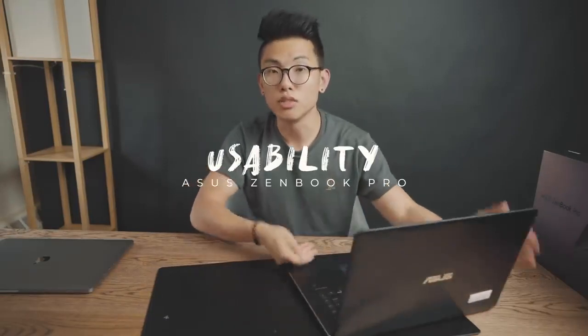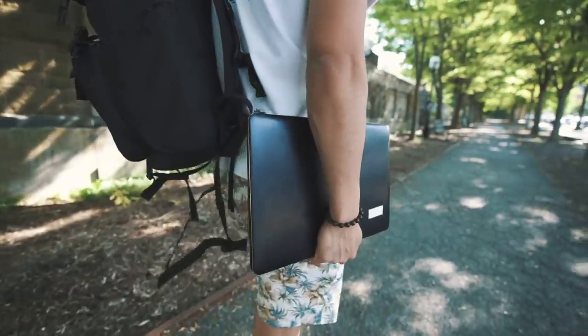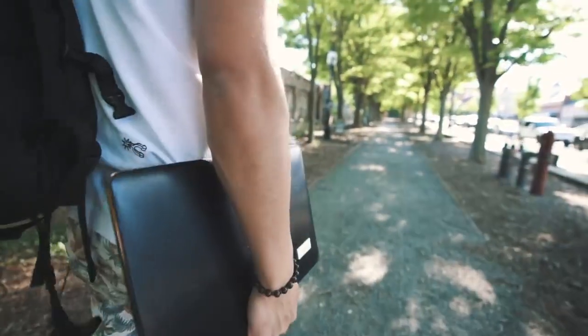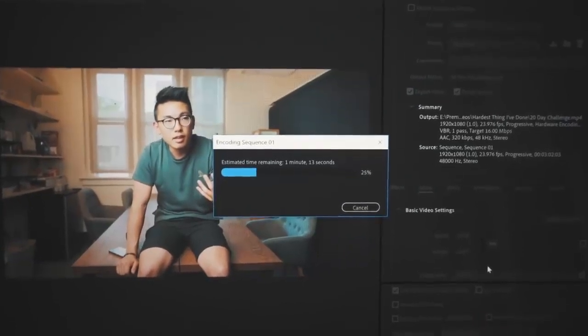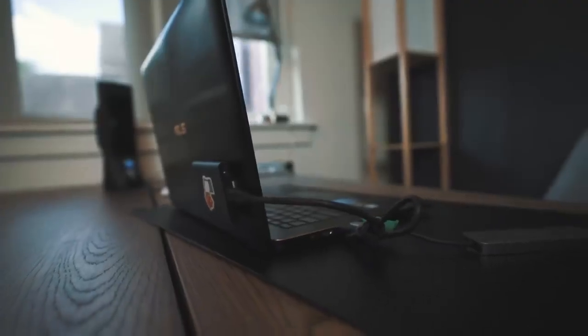Let's move on to the usability. As a college student, you have so many different tasks that you're going to be needing a laptop for, whether it's content creation like myself or note-taking. Your laptop has to be able to do all of those at a high performance without losing any quality. For me personally, this Asus ZenBook Pro has been an absolutely game changer. I forgot to mention, but the render speeds on this thing are crazy fast. I've been editing videos on Premiere Pro and then exporting them, and I would say it's almost twice as fast as my MacBook Pro. I've been using it to render my videos over the past few days, and it's been blazing fast — I'm able to do 4K video, no problem.